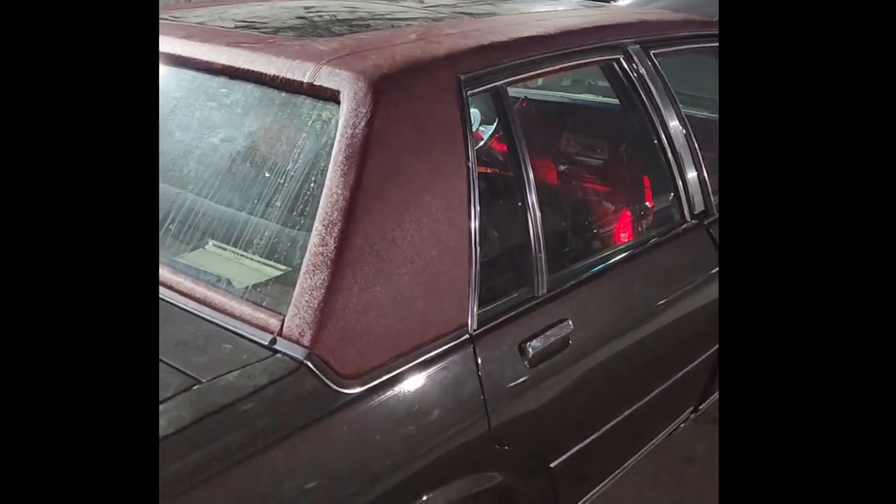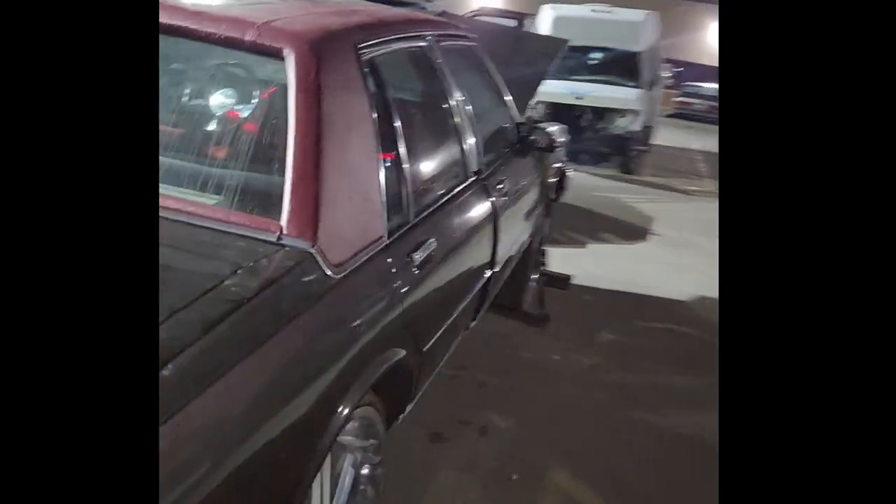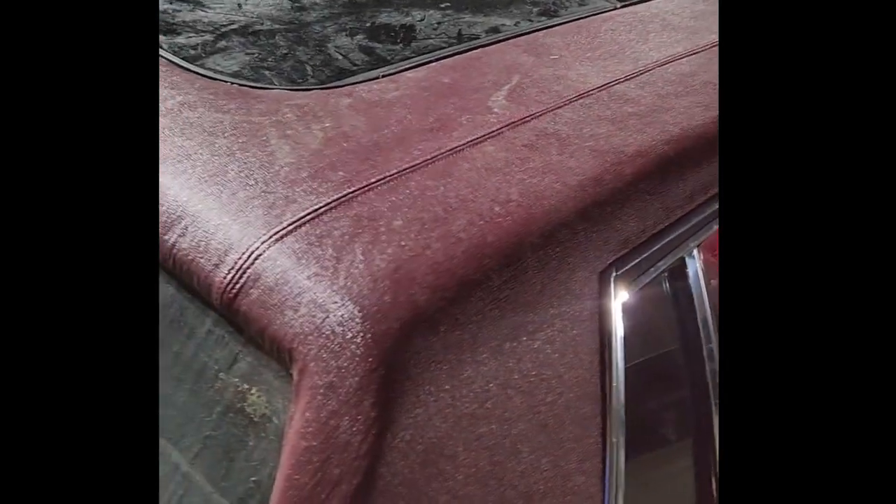We got the dolly already on, but I want to show you guys — that's not the point right now. The point is we got this full top Caprice that is here. I'm gonna try to climb up there and show you. See, that's how the top looks — dusty, sorry about it, we just finished it up. We're gonna see if we can stop somewhere and clean it up.